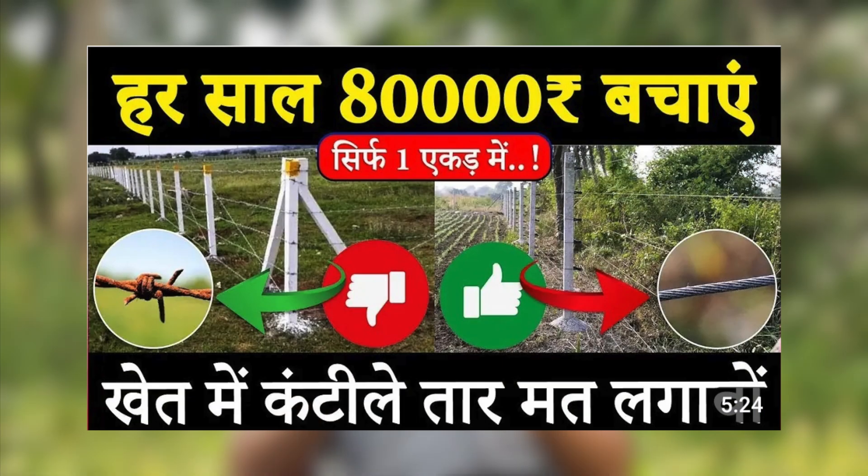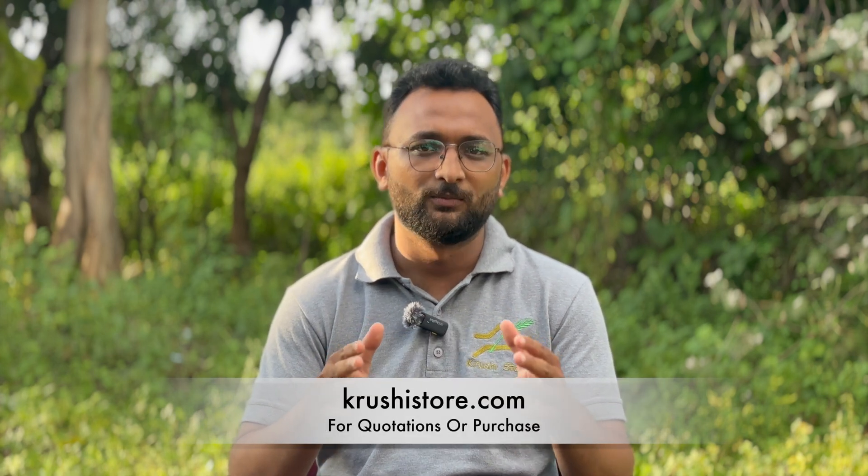Our old video about clutch wire, which had around 2.1 million and counting views on YouTube, was a total hit. But most of the information provided in that video is outdated by now. With so many players in the market, the clutch wire business has gone more towards quantity and not focusing on quality anymore. But what can you do to solve your fencing problems? First of all, let us try to improve the quality of the clutch wire that you already have.